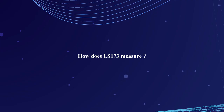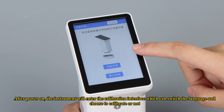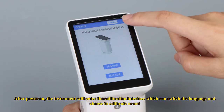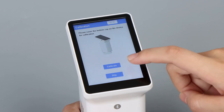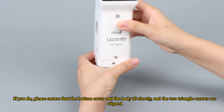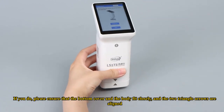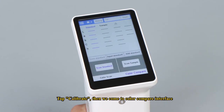How does LS-173 measure? After power on, the instrument will enter the calibration interface, which can switch the language and choose to calibrate or not. If you do, please ensure that the bottom cover and the body fit closely, and the two triangle arrows are aligned. Tap calibrate, then we come to the color compare interface.